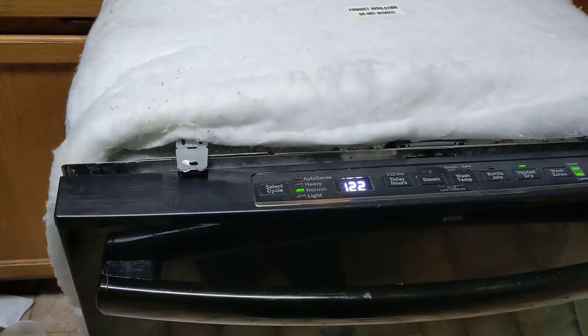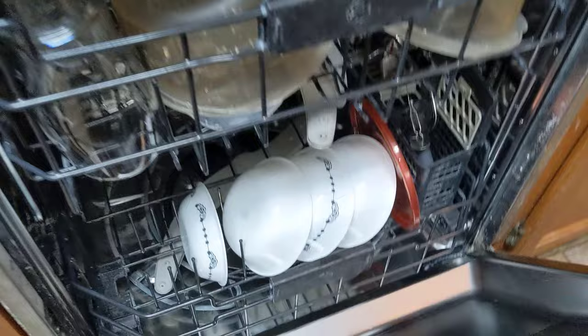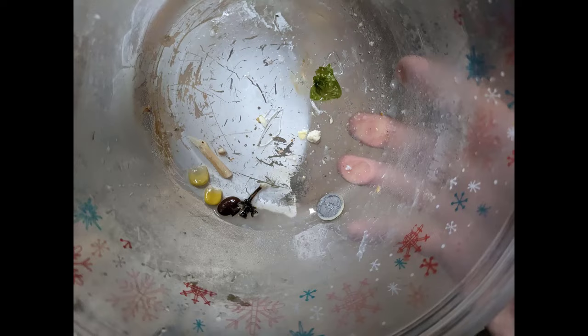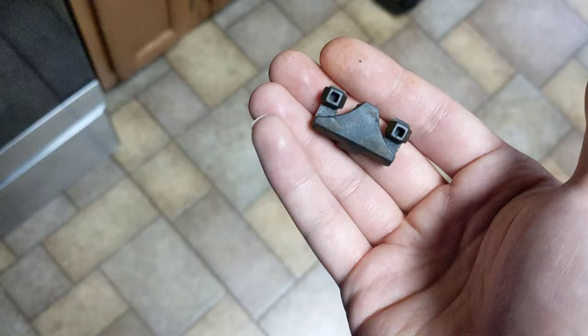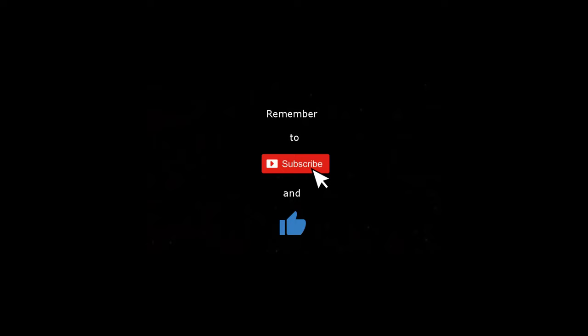Everything is sounding and working as it should, so I pushed the dishwasher back into its cabinet. After a full cycle I can confirm water no longer pools at the bottom and we have clean dishes. I never found a definitive smoking gun — it could have been debris from the tub, the screw near the pump, or a silicone piece I found inside the garbage disposal that may have been jostled loose.